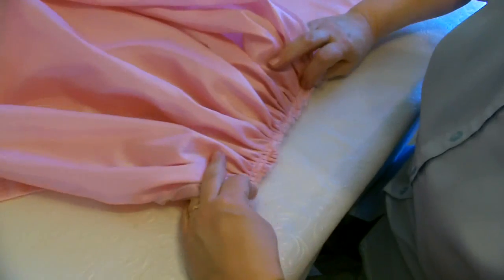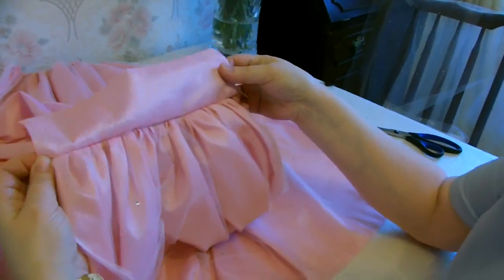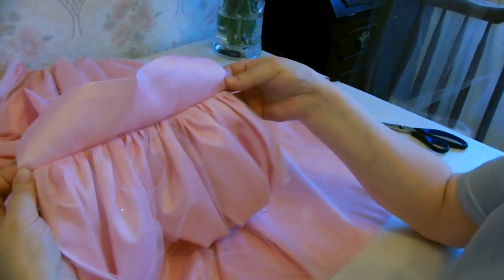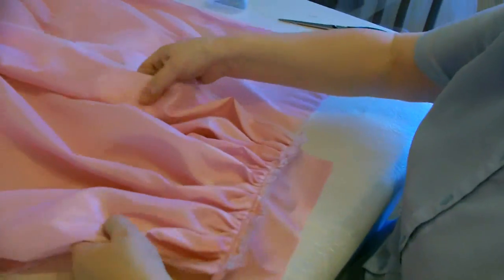We've now sewn the band to the ruffle. If I turn it the right way out, this is what it's going to look like, with a seam left over at both ends. Now we're going to attach the top tier to the middle tier.